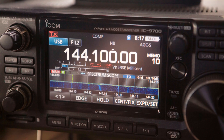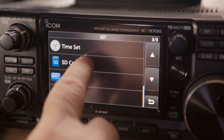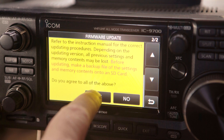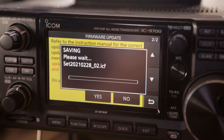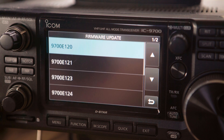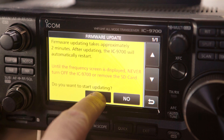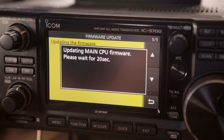Version 1.30 adds more functionality to the waterfall by adding a scroll mode that can seamlessly change the display scope range depending on the operating frequency. The number of fixed edge memories has been increased to four. Each band now independently memorises the reference level. There's also a preset menu for FT8 where you can save and recall radio settings for digital operation.